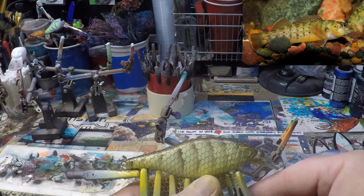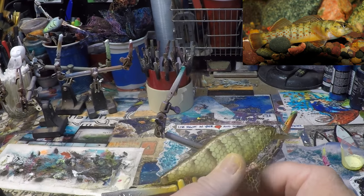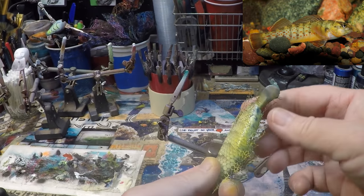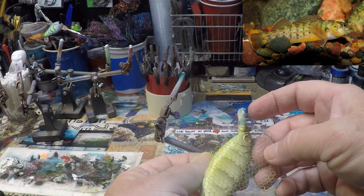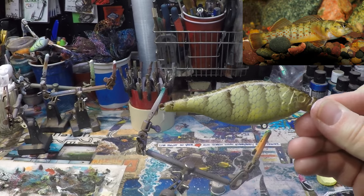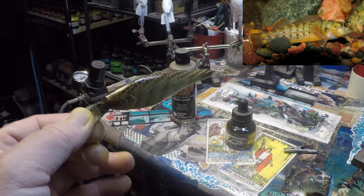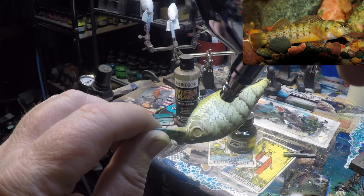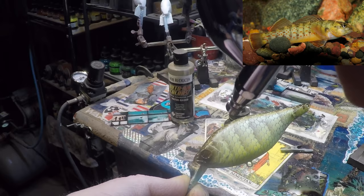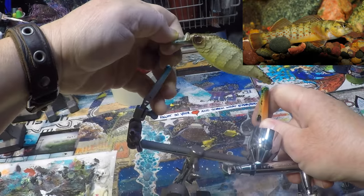Now that our stripes are on and our scales are set, we can go ahead and pull this netting off. And we should be able to see just a hint of that darker undertone — I like that. While I still have just a little bit of sepia left in the chamber, I'm going to come and shade these eyes here, just nice and light.